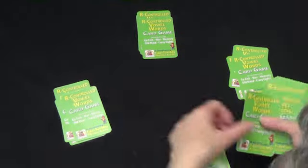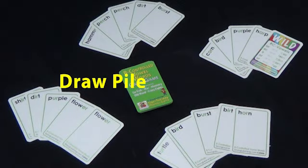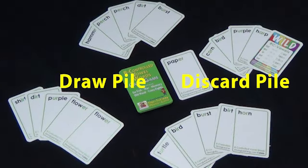Select a dealer. Dealer shuffles and deals 5 cards to each player. The rest of the cards are placed face-down in the center to be the draw pile. The top card of the draw pile is turned face-up to start the discard pile.